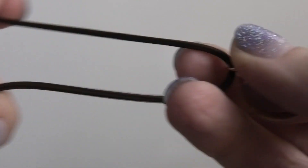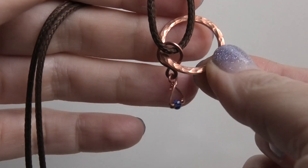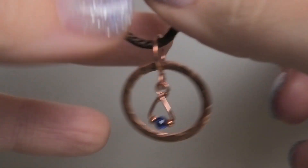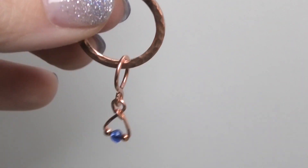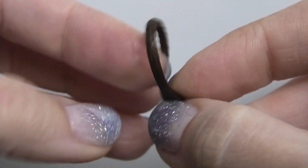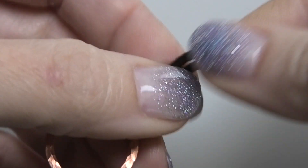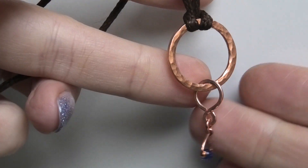You can put a necklace cord through the bail, or if you make two, attach an earring hook for earrings. Gravity will keep the washer hanging down with the little dangle inside. There's also another fun way to wear it: fold your cord necklace in half and make a lark's head knot through the little loop, pulling the ends through. That's another way to attach it and it hangs nicely.